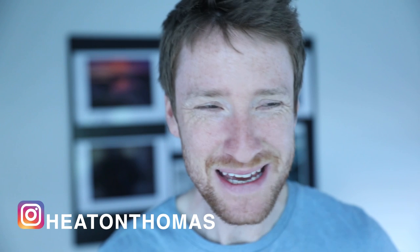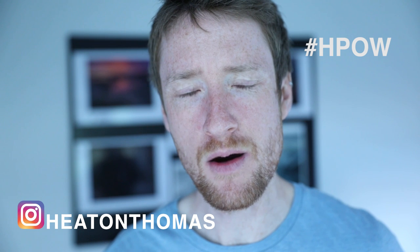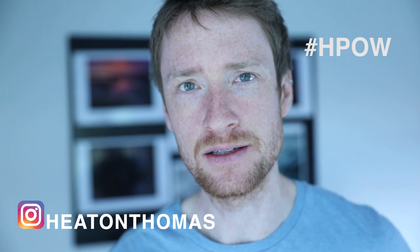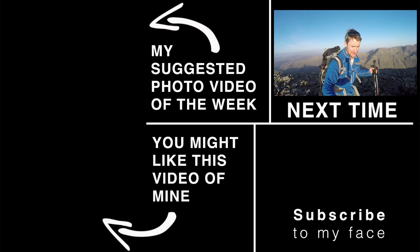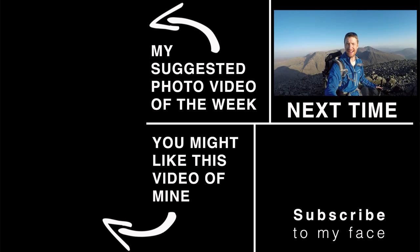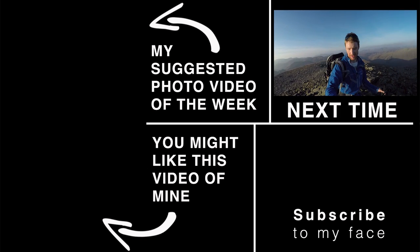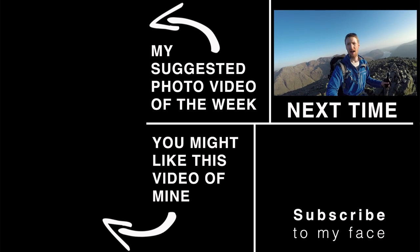If you want your image to feature as Heaton's photo of the week, tag your images on Instagram with the hashtag HPow, follow me at Heaton Thomas, and tag your best one photograph. Thanks for watching! And finally made it to the summit of Great Gable — one hour until sunset and I feel like I'm on top of the world!